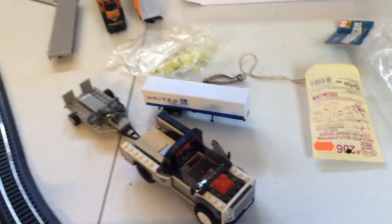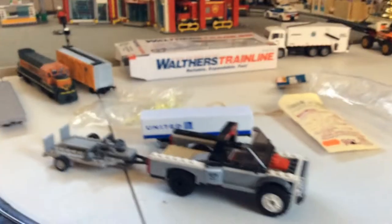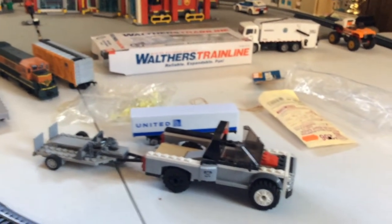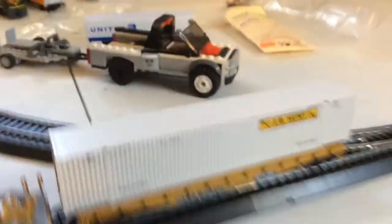I've also got this United Airlines die-cast. I sometimes put that on the flat car, but not too often. We'll just leave this one to the side for now, unless I decide to use it in the near future. Alright, let's run the train.